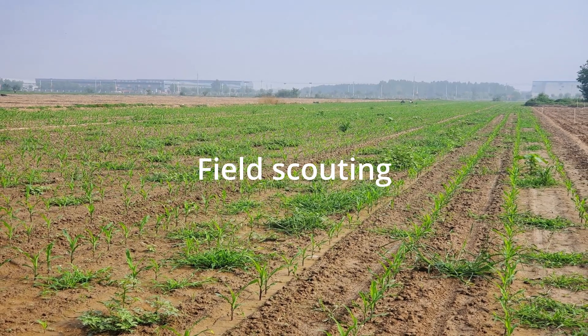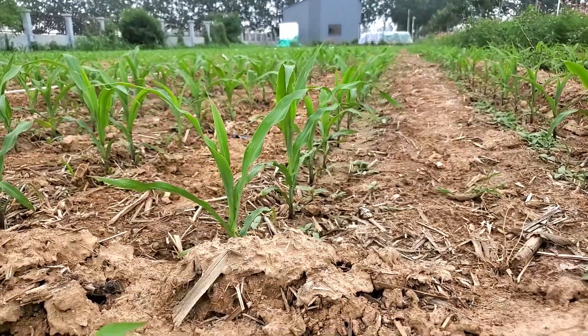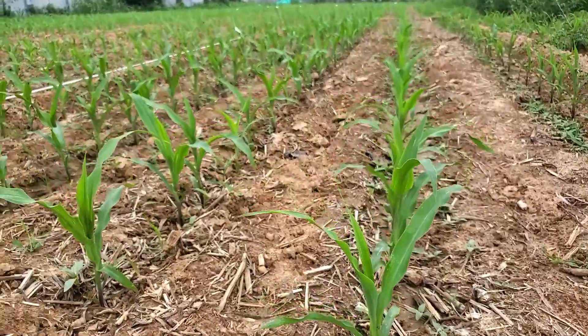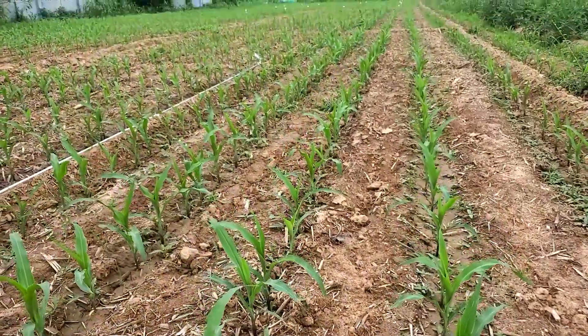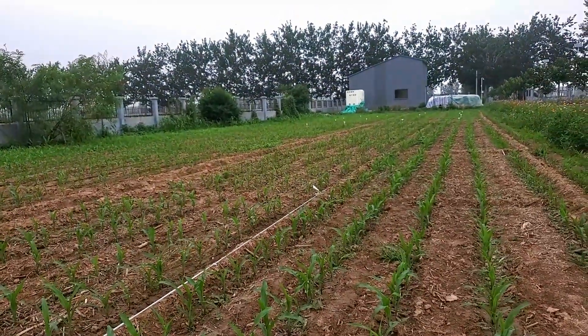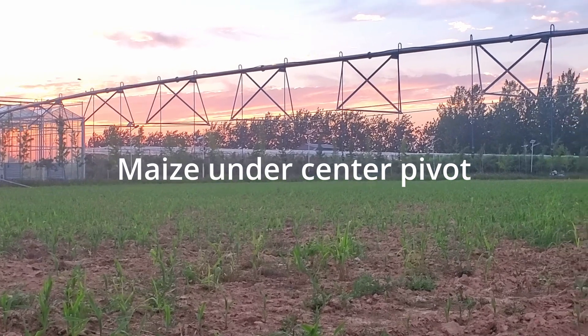Field scouting: you need to visit your field often so that you can check plant density. If there is a need to do plant gapping, you can come and do it. If there is a disease or insect presence, you can take serious control measures. Good ground preparation ensures the field is free of disease.